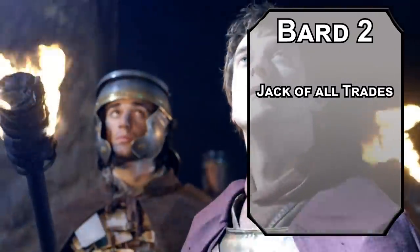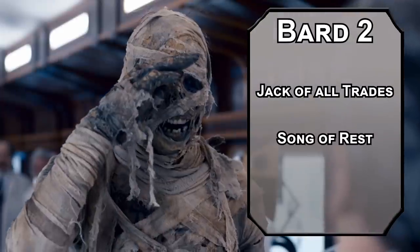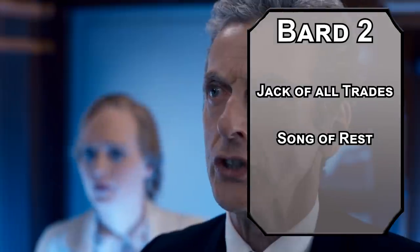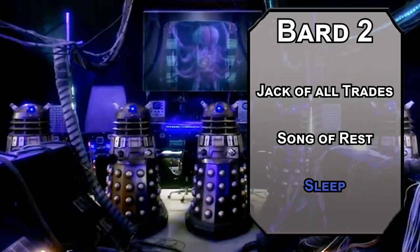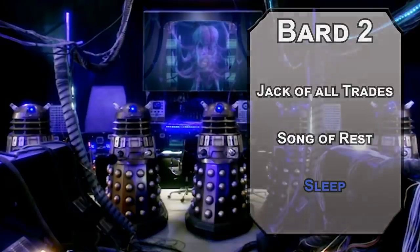Second-level bards are Jacks of All Trades, letting you add half your proficiency bonus to any skill you're not proficient with. In some 800 episodes, I'm sure you've done just about anything. You also get Song of Rest, letting your allies heal an extra d6 on short rests — the TARDIS is surprisingly comfortable. For this level spell, Sleep puts 5d8 worth of HP to sleep, starting with the creature with the lowest HP and moving up from there. They then stay asleep until they take damage or someone wakes them up — it can be a very nice non-violent option. Just naps.